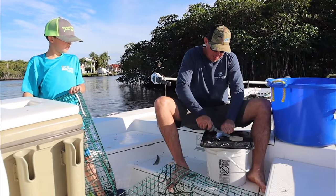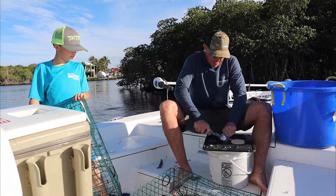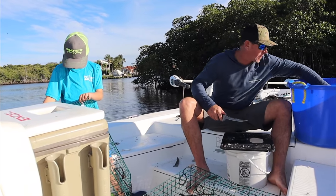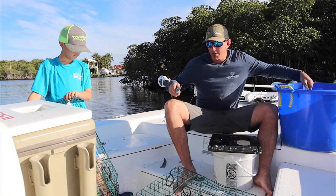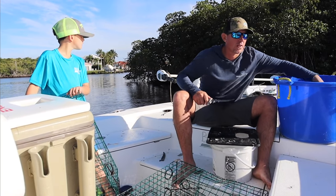I like to get my mullet pre-cut and drop them right into the bucket. Like I said earlier, I want three or four per trap. We've already put a bunch of traps out just to make room so it wasn't so cluttered when I was trying to film.